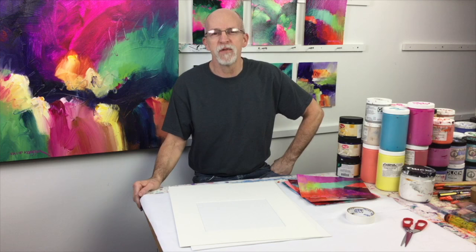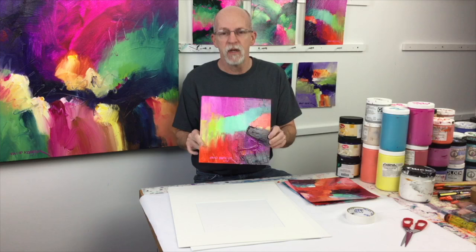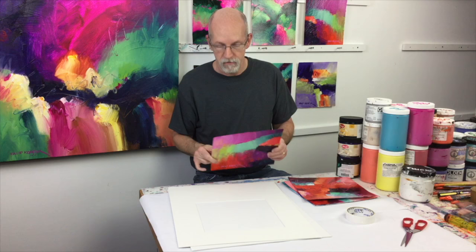Welcome to the studio. My name is David Kessler and today we're going to look at matting and framing some small paintings on paper. I've got these 10 by 10 paintings — I do a lot of these for sales in my workshop and I'm also selling these at my open studio event this year, and I'm going to mat and frame each one of these and show you how I'm going to do that.